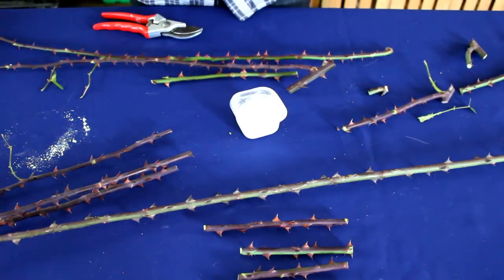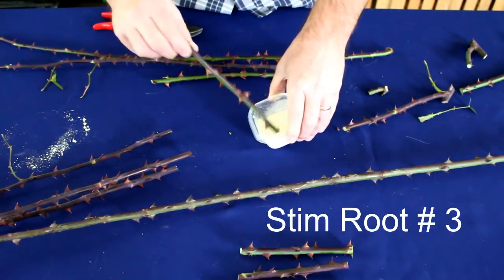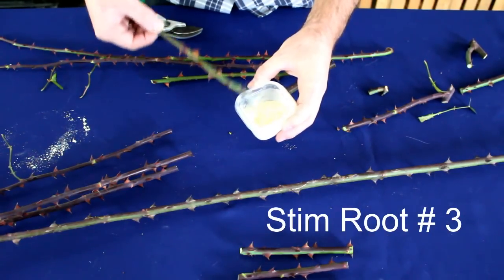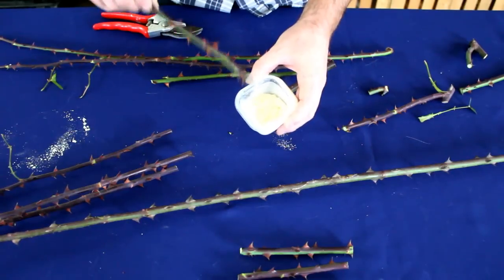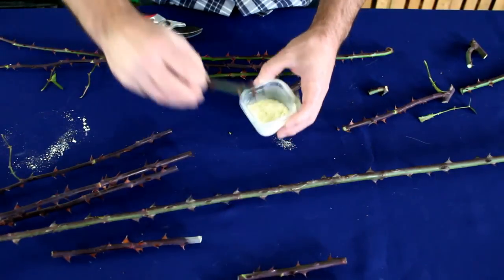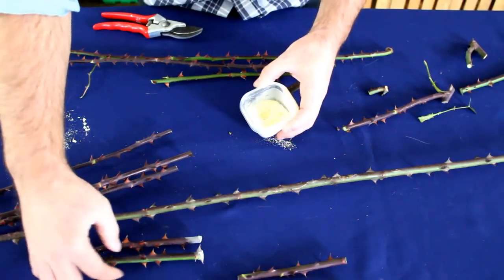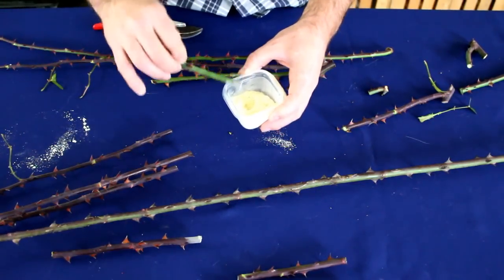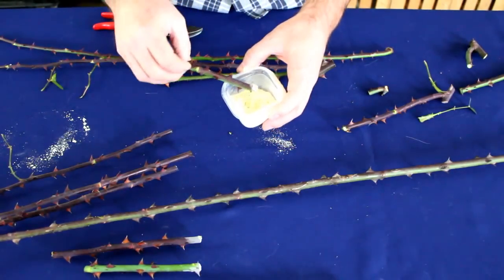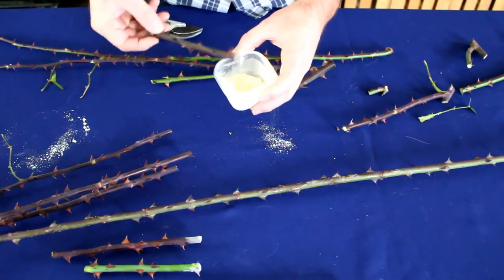The next step is to dip them in rooting hormone — in this case I'm using the powder. An important thing is that even after you've put the powder on the bottom, you need to tap it off. Please don't leave a whole ton of powder on the bottom of your stems. Also, since I just took the cutting I know which end is top and bottom, but if I were cutting them in the field I might give a curved cut to the top just so I can tell which end is which.